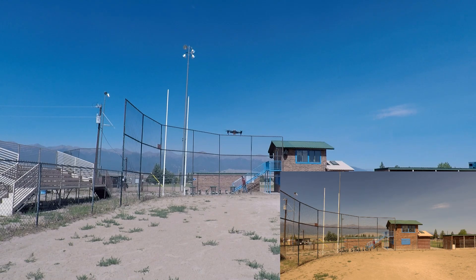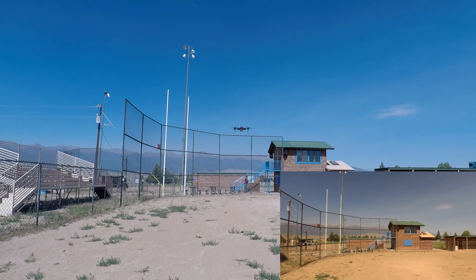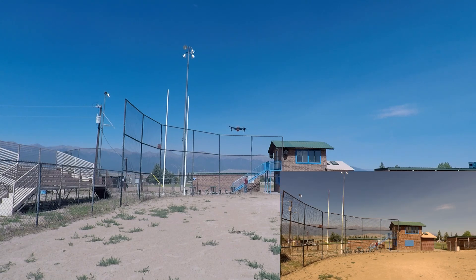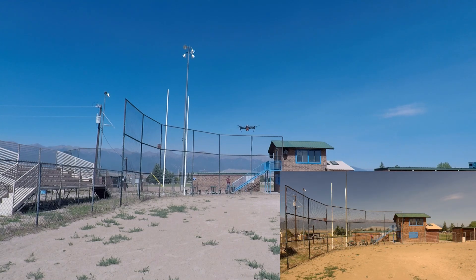Just let it go. Right now it's been going for 31 seconds. I'll go sit in the shade and watch it. Okay, it just went into 23 minutes of flight time. So, we will see.